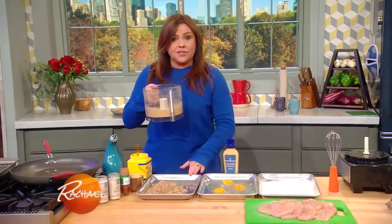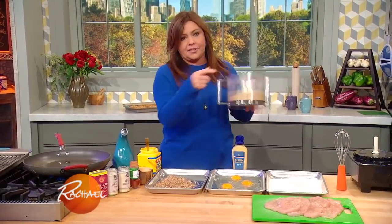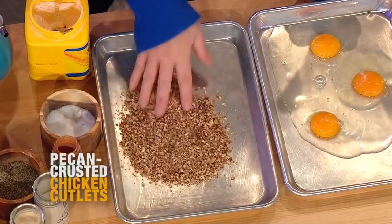I start out with equal amounts of pretzels and I just zap them in the food processor till they become little pretzel crumbs, just like that. And toasted pecans.